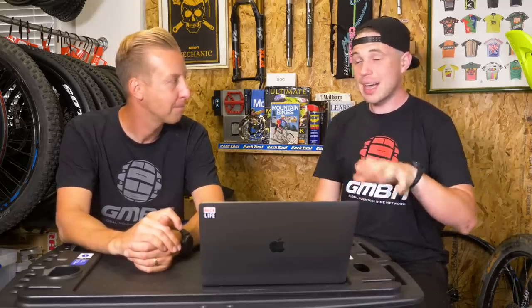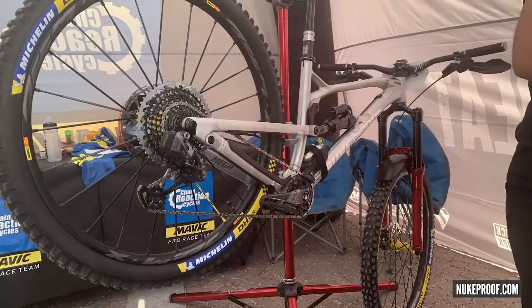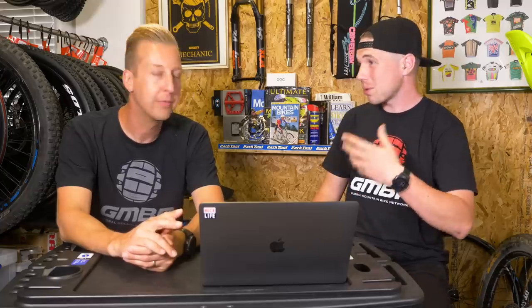That leads us nicely on to Sam Hill, who's on a prototype Nukeproof — and this looks so good. People are saying he's the first ever EWS racer to be running AXS, but I've got a feeling that's not true. Certainly it's a big switch for such a big name. He's used the dropper post for a while, and we've seen him using a regular derailleur previously, so it's an interesting change.